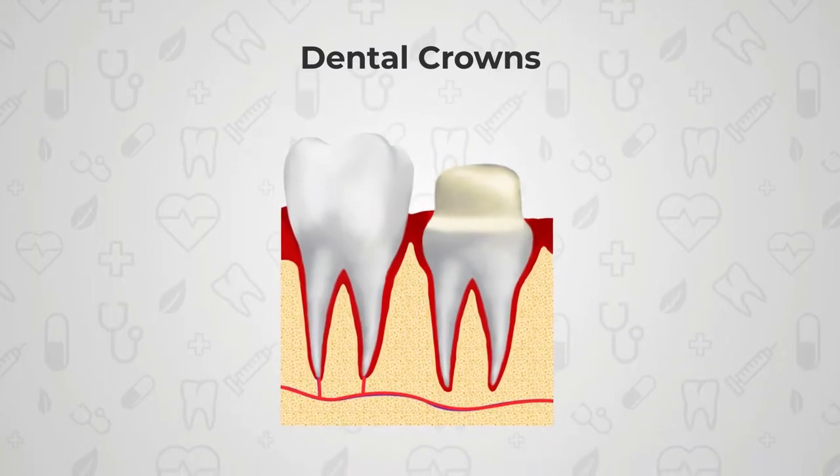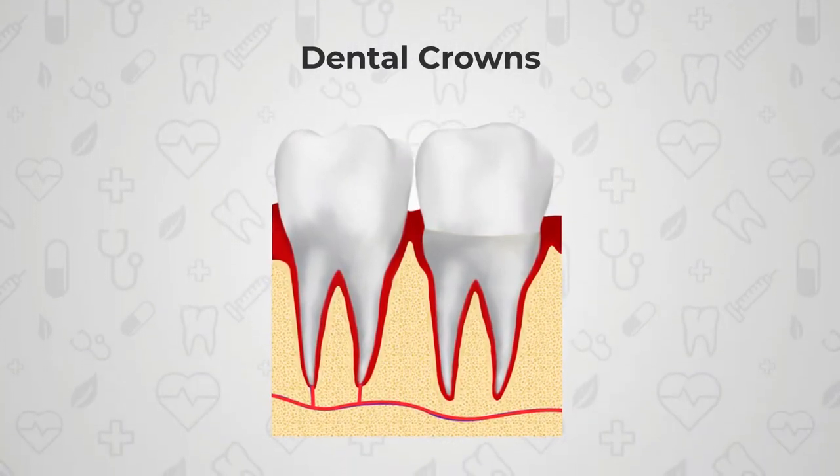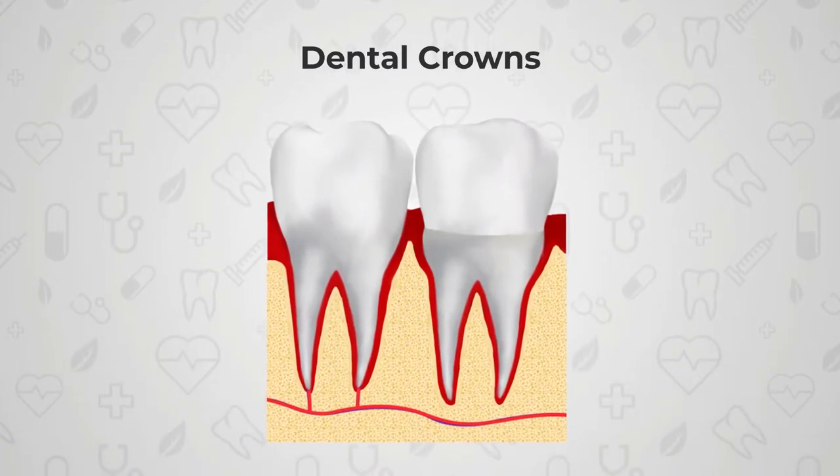First we should discuss what dental crowns are. Dental crowns are basically what we call caps — they are basically a replacement for your natural tooth crown. They come in various materials and all these materials have a different lifespan. But in general, if they are made right and maintained in the right way, then they can last you a lifetime.